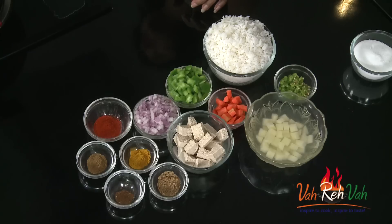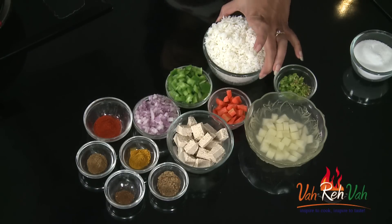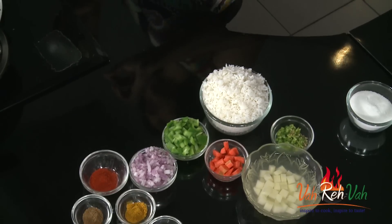If we have any leftover rice we usually make lemon rice or some tadka rice, but why don't we add different kinds of vegetables and make different kinds of rice in the morning? So today with some leftover rice I am using some tofu, some potato, some carrots for color, and some capsicum. If you have green peas you can add those, but today I'm adding capsicum.